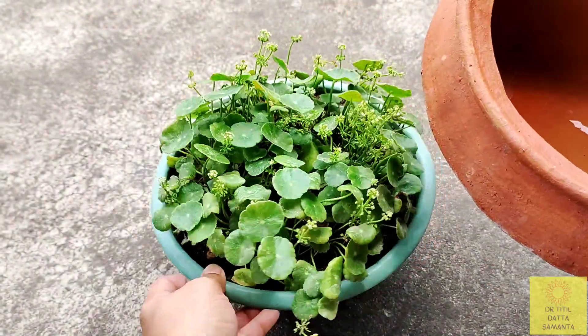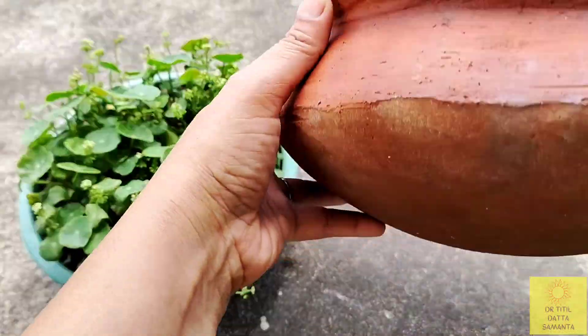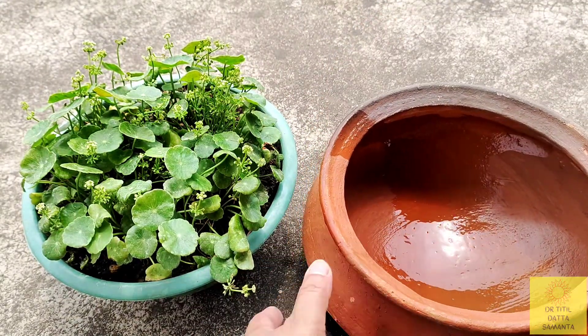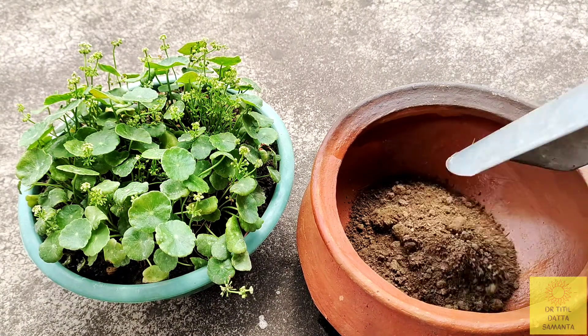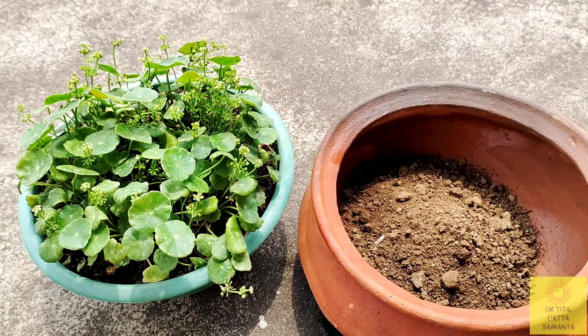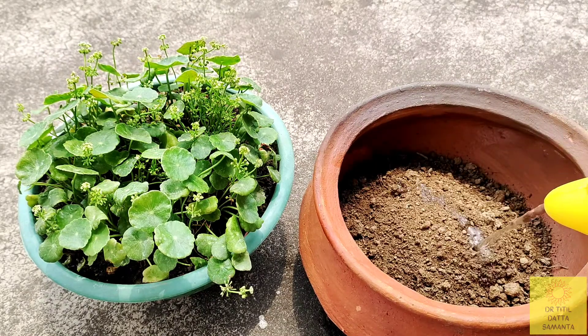I have taken an earthen pot with a wide mouth for this plant. I placed the plant into the soil and added water. This plant will also work in full sunlight. You can also place it in full shade or in a fairly shady area. It should be kept in moisture and must have access to water.